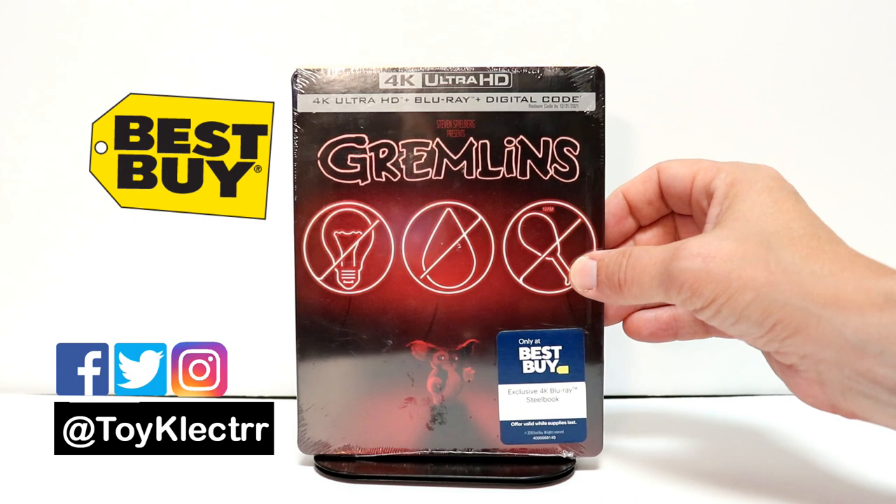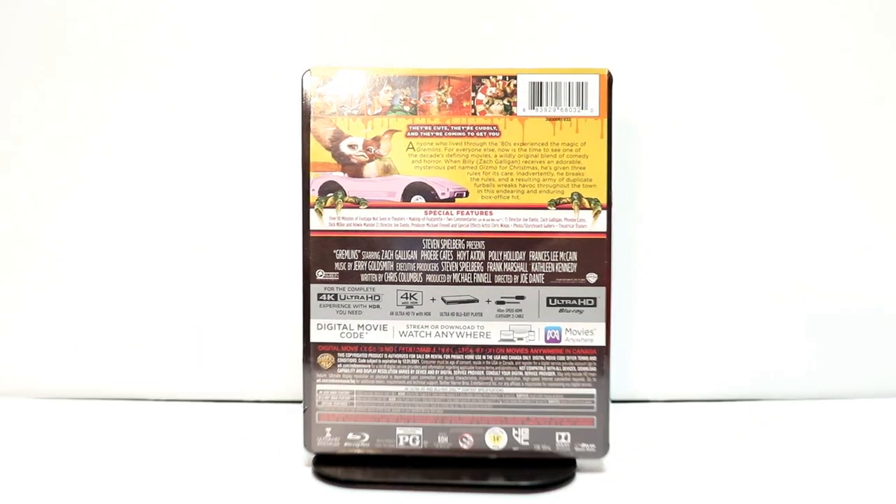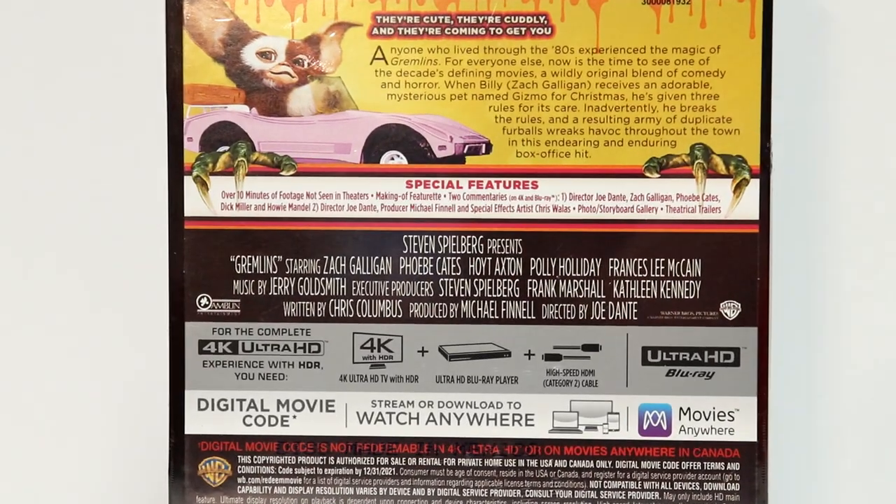Here's the front. And here is the back. Now if you'd like to go ahead and check out these special features, you can go ahead and pause and do so.